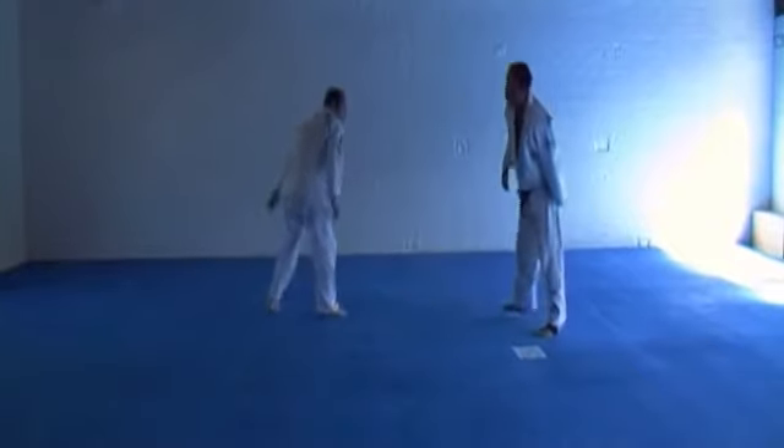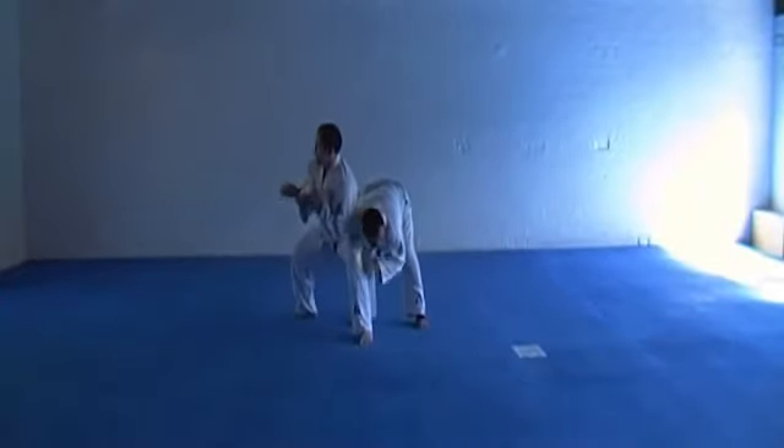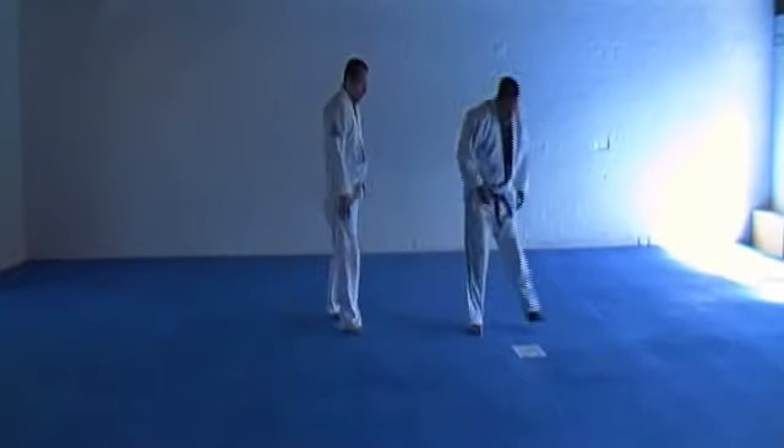Standing headlock. Standing headlock, your fence.